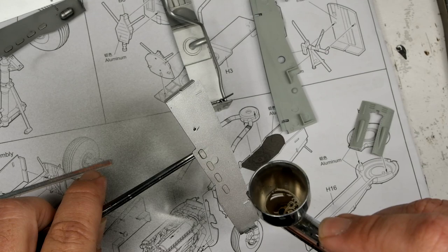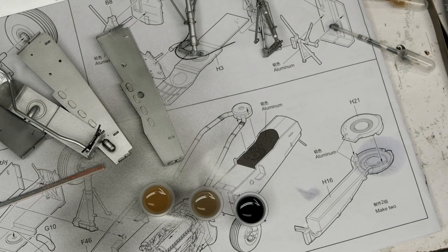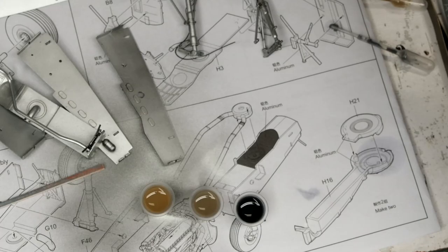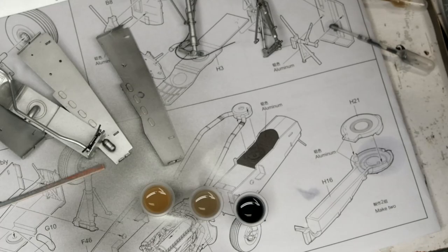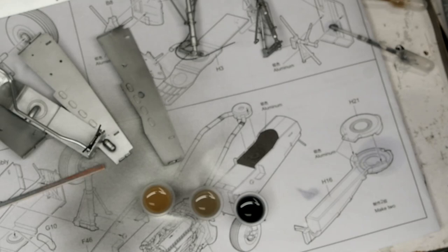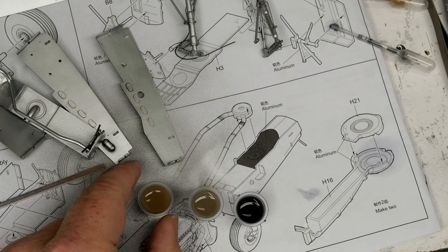The hairspray has had a few minutes to dry up and I've gone ahead and mixed up my colors. I'm going to be using Gunze Mr. Weathering Color grayish brown, a mix of that and their multi-gray in the middle, and a mix of multi-gray and multi-black over here - all thinned with some Mr. Weathering Color thinner. All kinds of nice fun enamel products to play around with today.